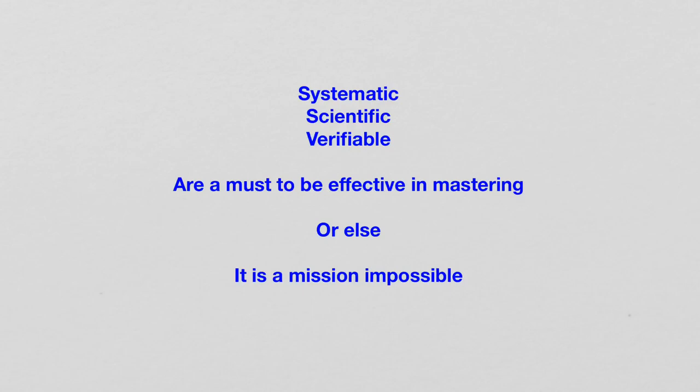Well, the ancient Chinese, they do this, even though they don't use the term scientific, systematic and verifiable. When one learns a Qigong or a martial art in ancient China, it always comes with process steps — really clear, very clear process steps — and the ability to verify each process step.